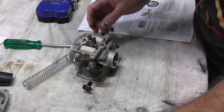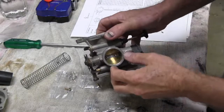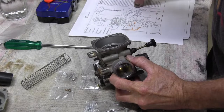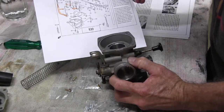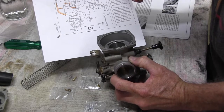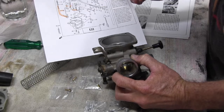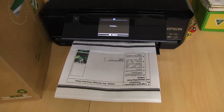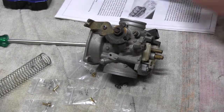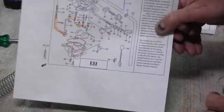It's mucky on the inside of the bowl, so make sure we give that a good clean out. The schematic diagram that Six Sigma provided doesn't quite match the carby I've got, but I've found the right schematic now — so ignore the previous one.